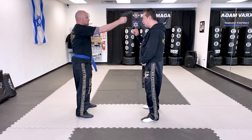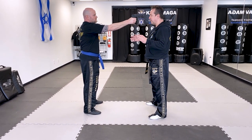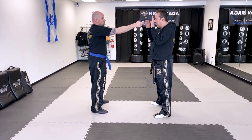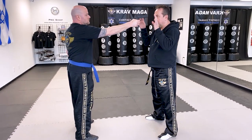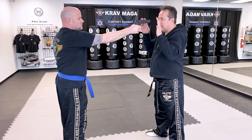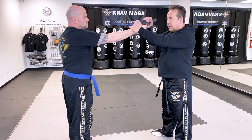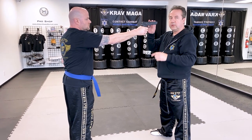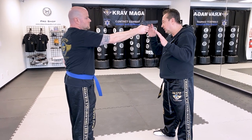Ed points the gun to my hand, and as with any other defense against the gun, the first thing I want to do is raise my hands at the level of the gun. Normally I could defend it with our regular defense that we always use, but this time I'm going to do something different. I'm going to start with my right hand on the gun, and my other hand is going to come here on the wrist. From here we always redirect the firearm and our body at the same time, so my head goes off to the side.